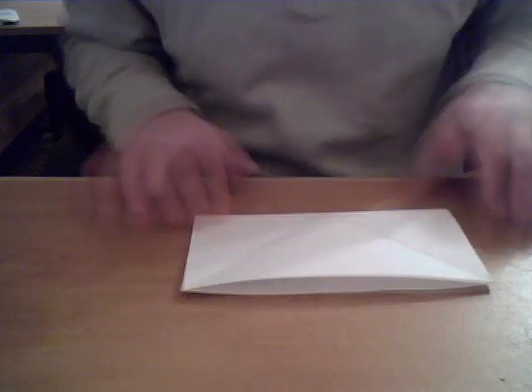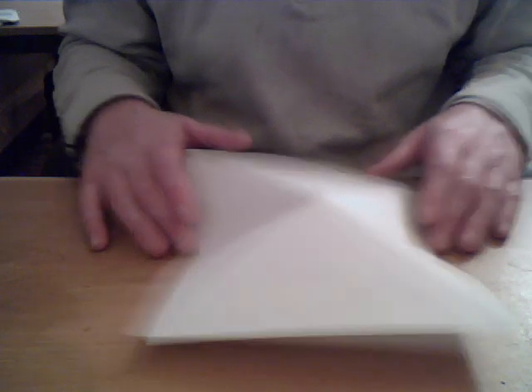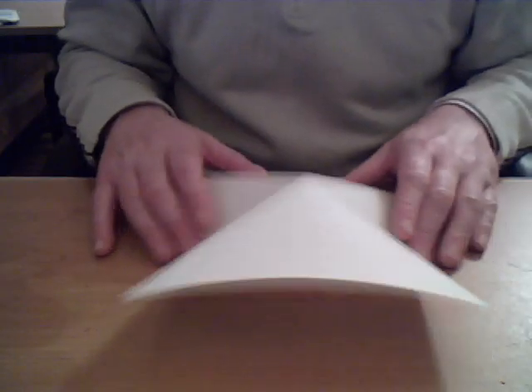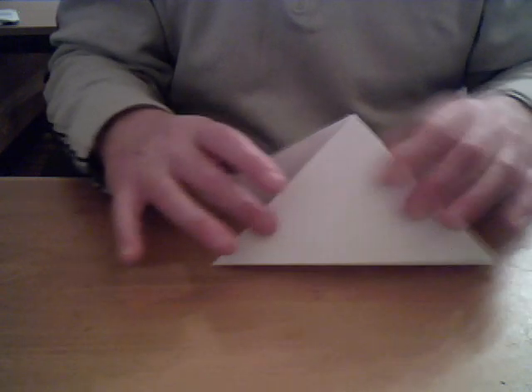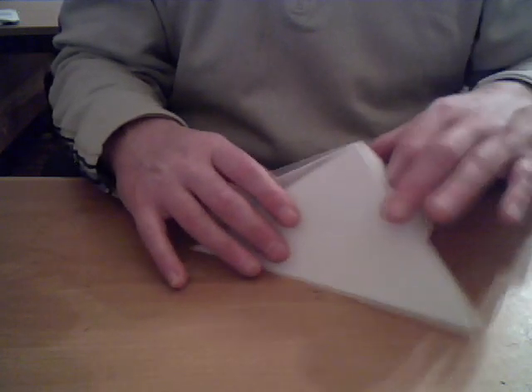Doesn't matter which way because it's square. We've folded it in half so that the crease went the opposite way. We should have a shape something like this. What we need to do is fold the piece of paper into this shape, a triangular shape.